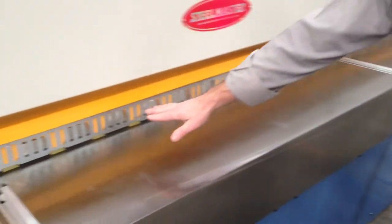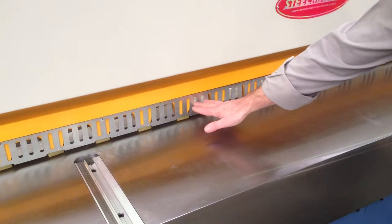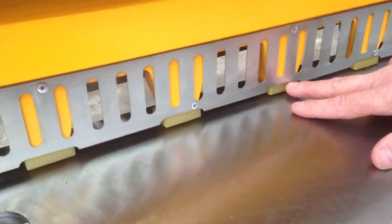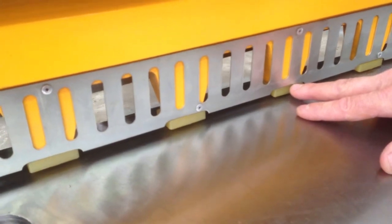The guillotine is also well protected for safety. There's a safety guard at the front, and it also has rubber pads to protect the material from getting damaged.